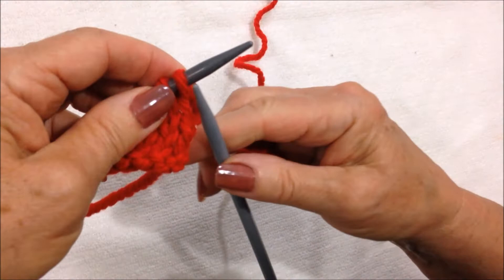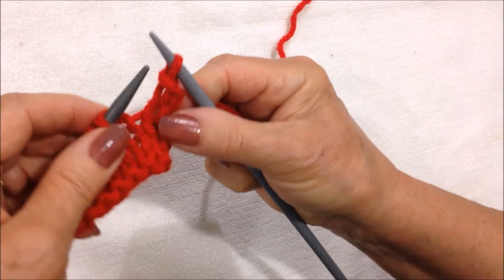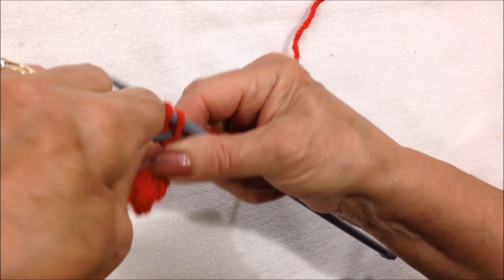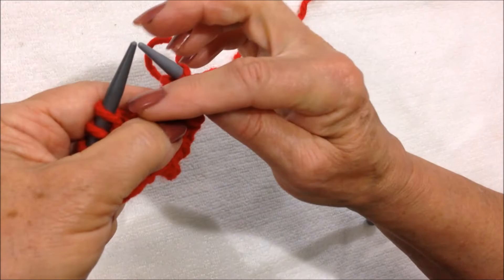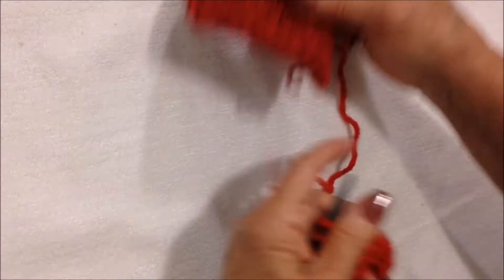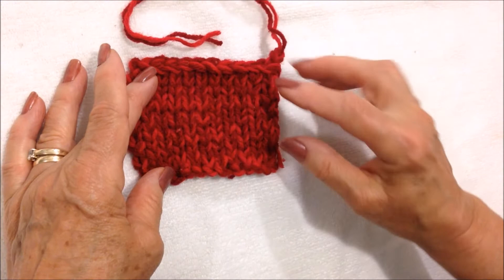To cast off: knit the first stitch, knit the next stitch, pull the previous stitch over and off the needle. Knit the next stitch, pull the previous stitch over and off the needle. Work all the way across the row. So work 12 rows of stockinette stitch.